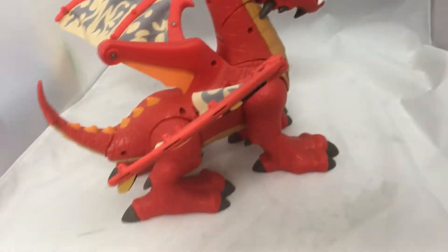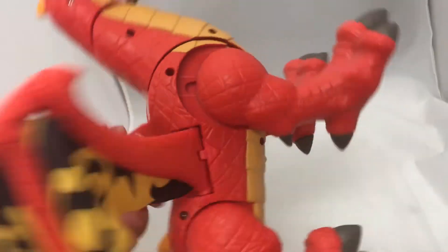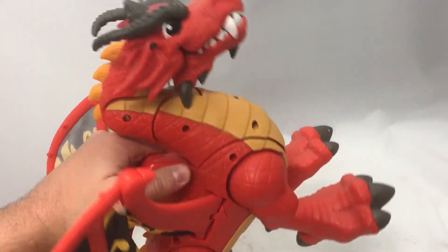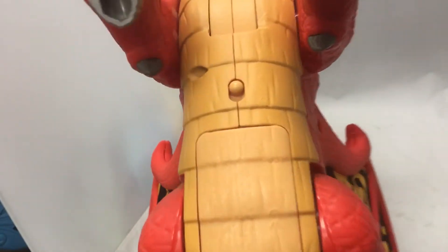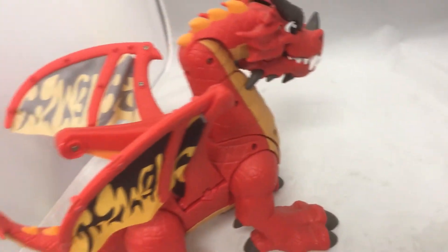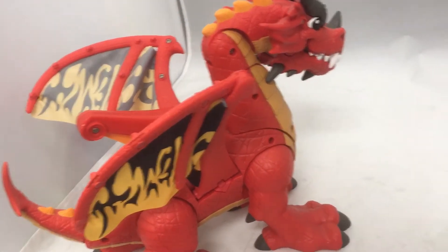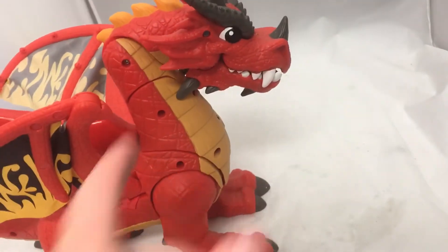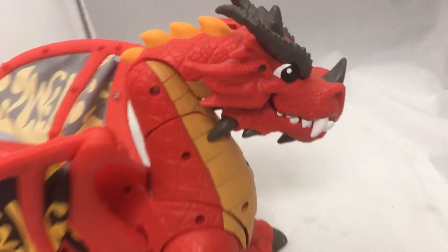I put some batteries in here. You understand how it sounds. That's the power on/off down there. I think that's supposed to imitate going down and grabbing a warrior and chewing him up and eating him.